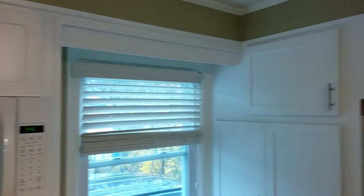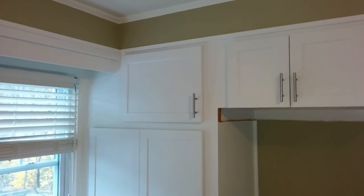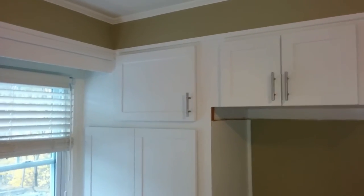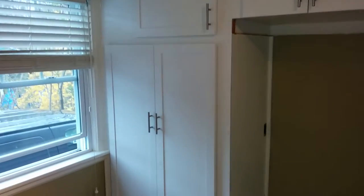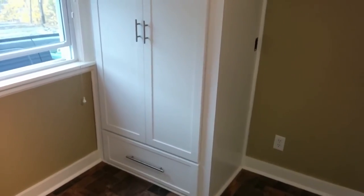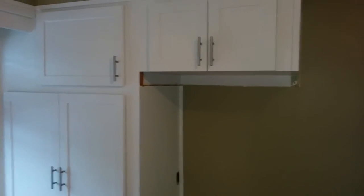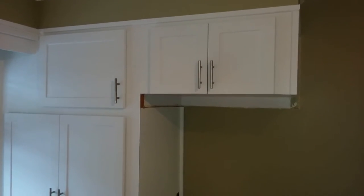On this side here, basically there was an old style pantry where we added two doors instead of the one large door on the bottom. Then a new drawer box was added in here too because it was very hard to pull out. We also shortened the fridge cabinet because the customer is going to get a larger fridge in the near future.